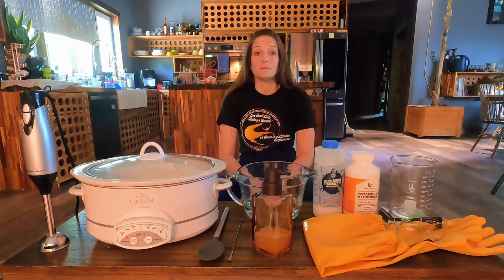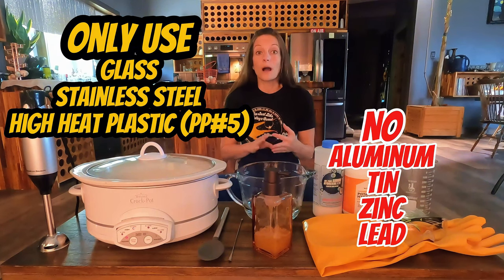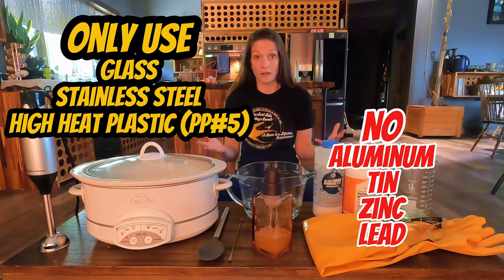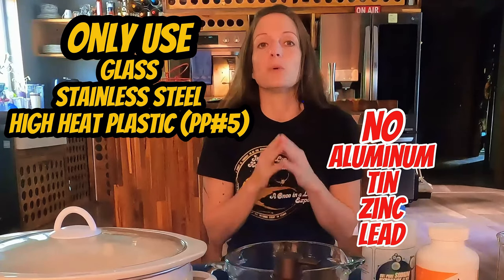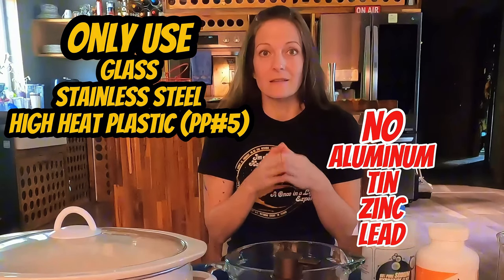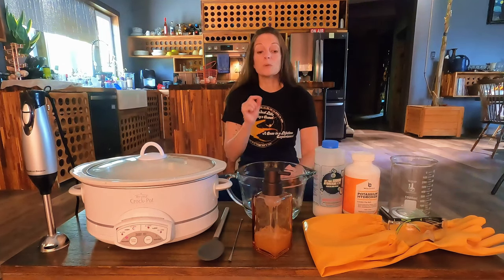Before I list the items, there is one important piece of information: make sure all your equipment is either glass, stainless steel, or high heat resistant plastic, something like polypropylene or PP number five. Do not use anything that is made with aluminum, tin, zinc, or lead. I know a lot of us aren't using lead products anymore, but you never know. The reason why you don't want to use any of these is because lye reacts with them and it can form a flammable and explosive hydrogen gas.